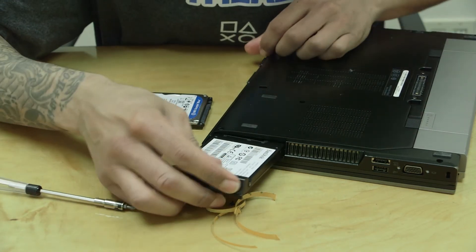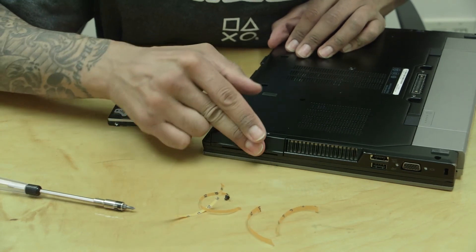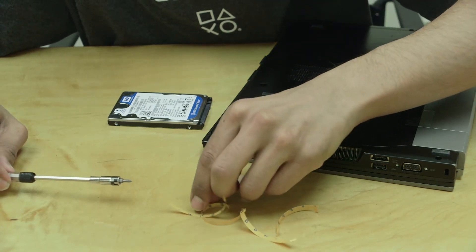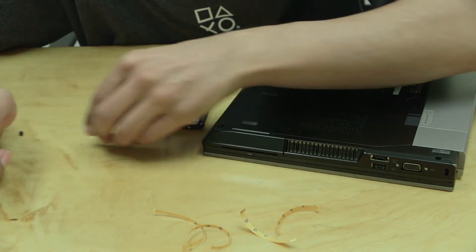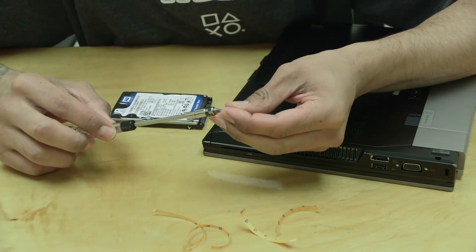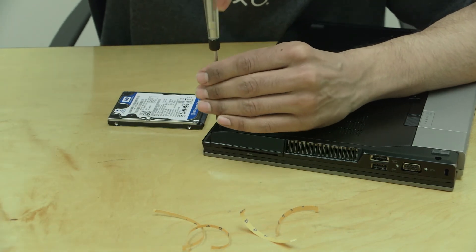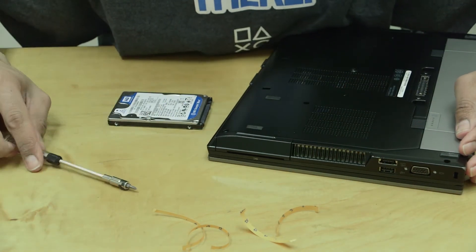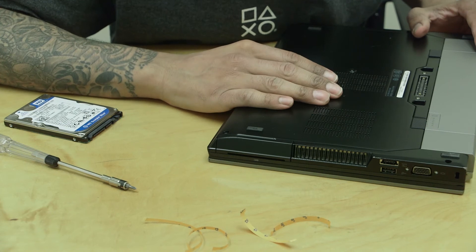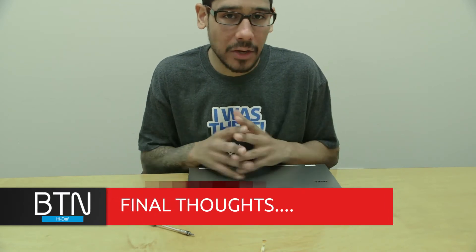Insert the drive and push with a little pressure to make sure it's properly connected. When I went online to check if the E6410 supports SSD upgrades, a lot of people complained that the SSD wasn't connecting to the internal connector and was too loose. Just make sure you press it in firmly. And that's how you install the SanDisk Ultra 2 solid state drive on a Dell Latitude E6410.